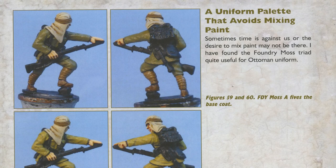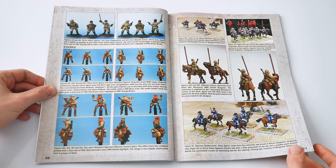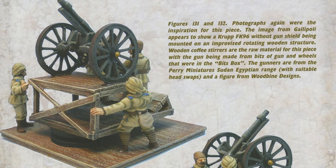Then we are straight into painting uniforms for infantry figures from the Ottoman Empire, with stage-by-stage photographs and captions covering the various uniform colours and styles. It also moves through the various troop types of the army including cavalry, camelry and artillery.